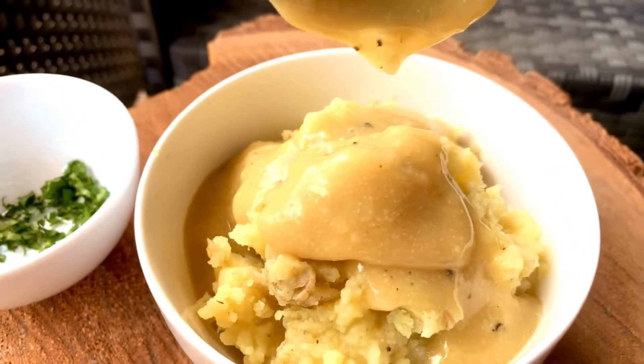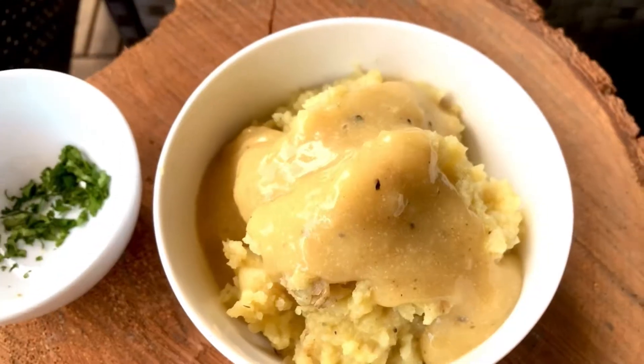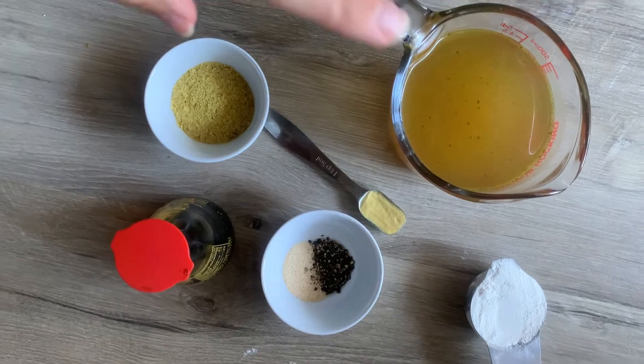I'm gonna show you how to make five-minute vegan gravy. This is so delicious and so easy to make with no chopping.